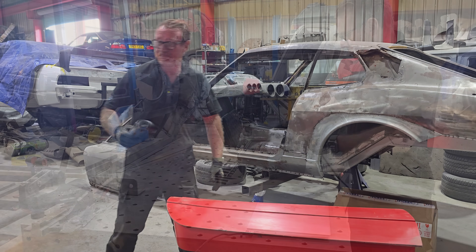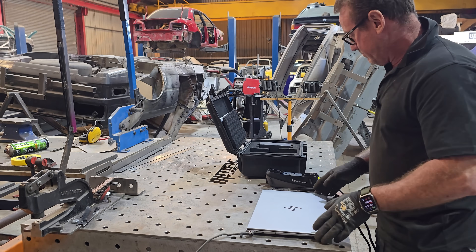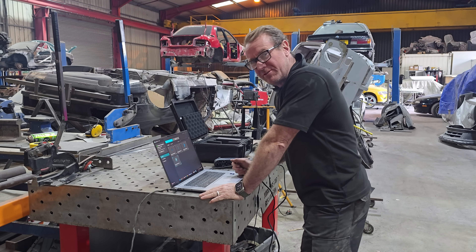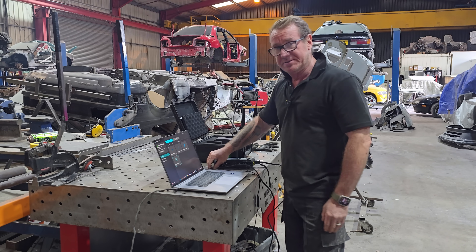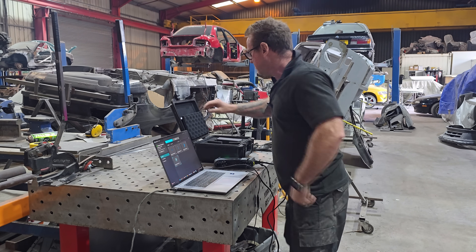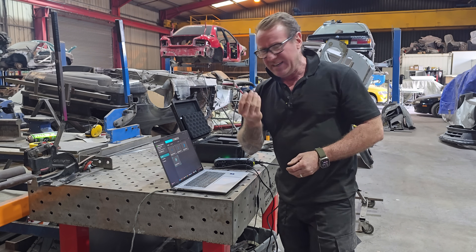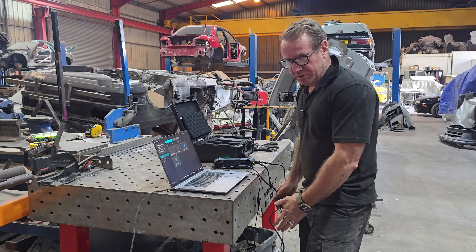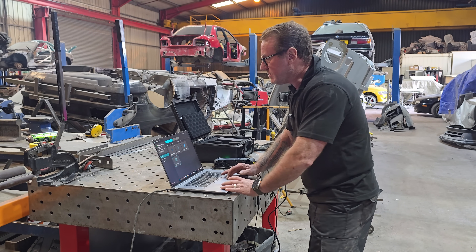The software is very easy to use. Once you've plugged it in via USB — it comes with a dongle for standard USB or USB-C — and connected the power, it tells you the scanner is connected. From there, click on New Project and you're ready to start scanning.